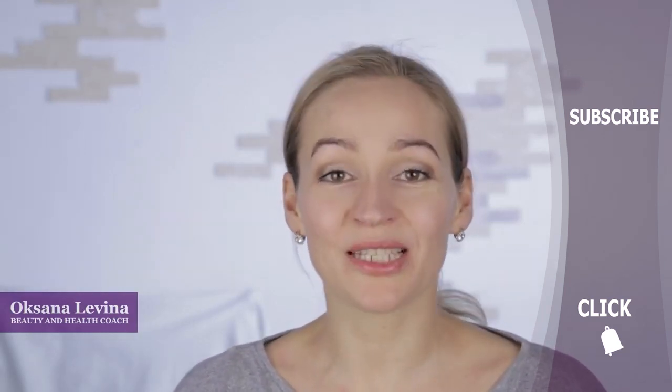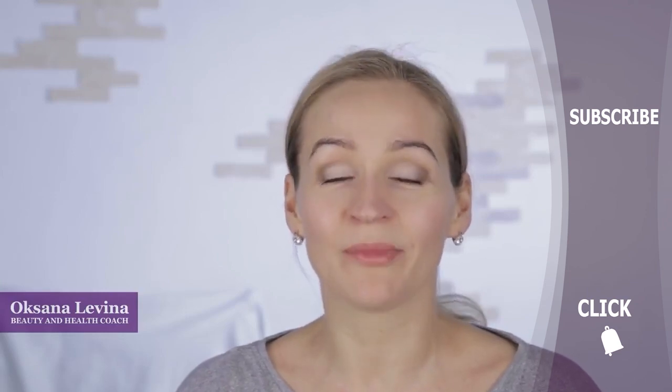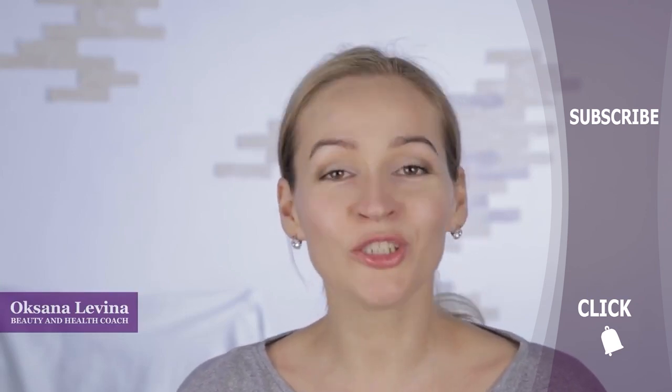I would definitely recommend you watching them if you haven't yet. If you found this video useful, subscribe to our channel, give this video a thumbs up and share it with your friends. And don't forget to click the bell to be the first one to see our new video.